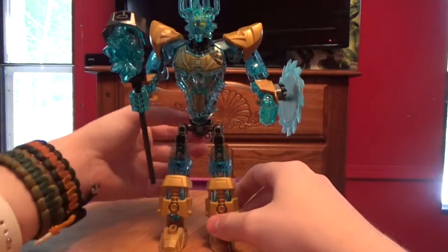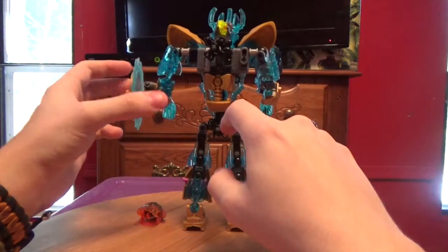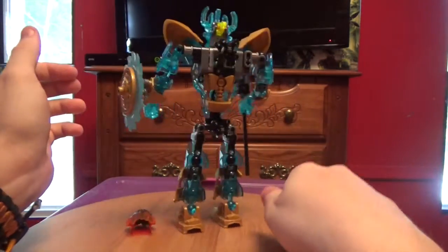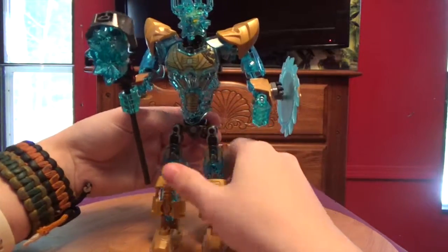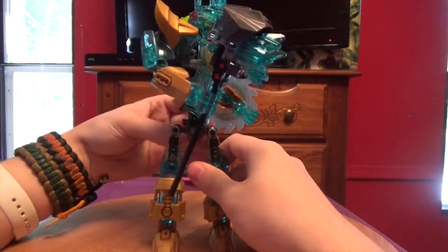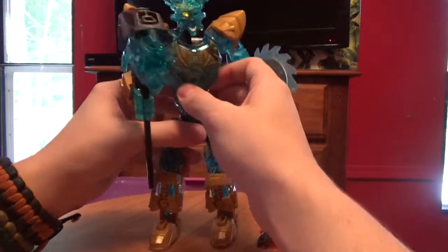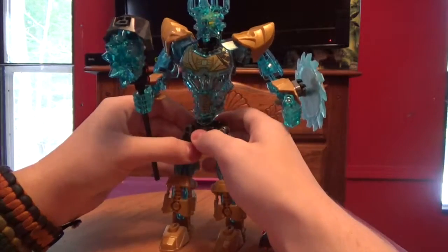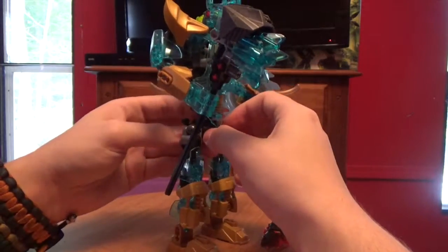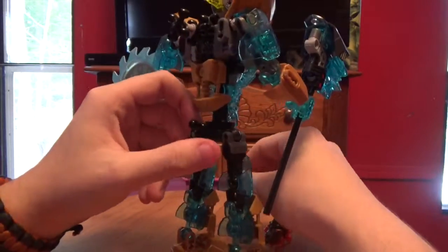He does have a gear function right here, so you can get that waist articulation going for him. And it kind of broke — there, there, fixed.